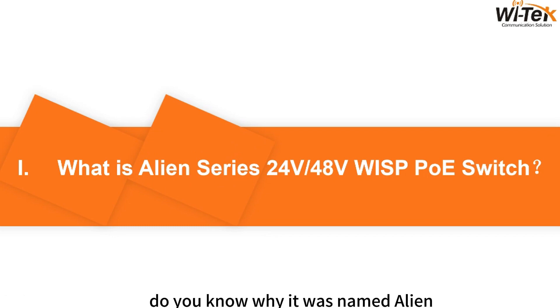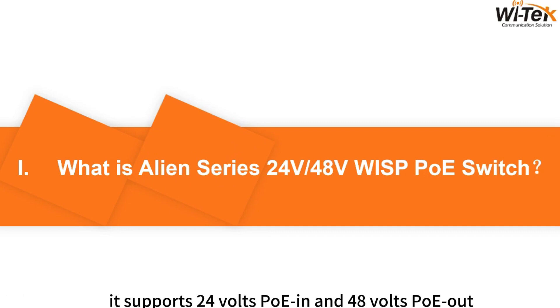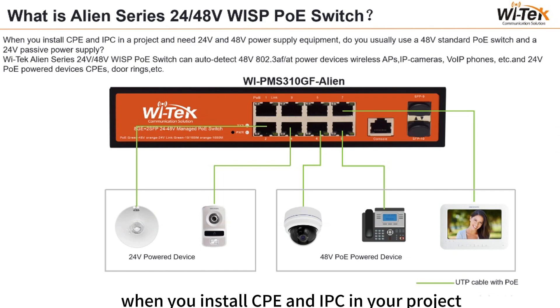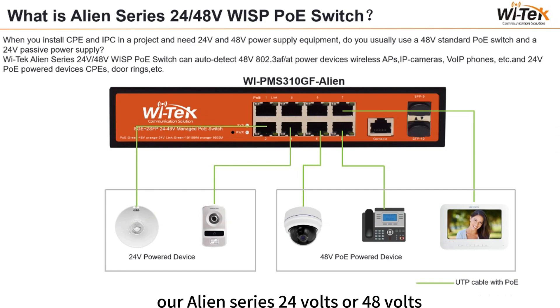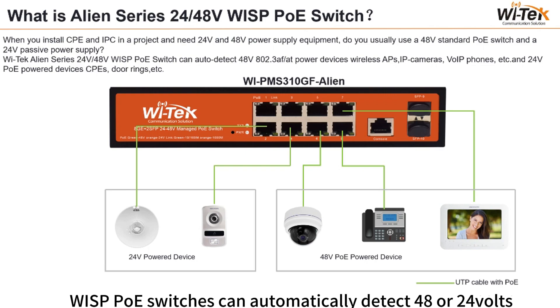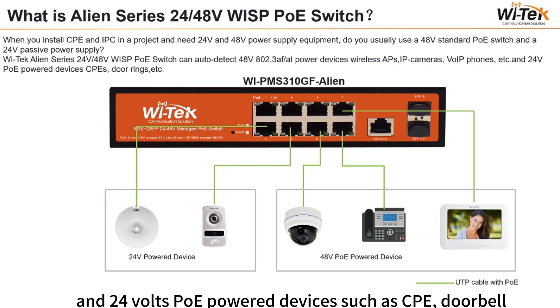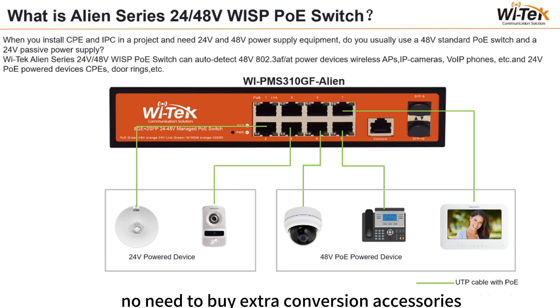Why was it named Alien? We call it Alien because it supports 24V PoE in and 48V PoE out. When you install CPE and IPC in your project and need 24V and 48V power devices, our Alien Series switches can automatically detect 48V AF/AT powered devices — wireless access points, IP cameras, VoIP phones, etc. — and 24V PoE powered devices such as CPE and doorbell. No need to buy extra conversion accessories.